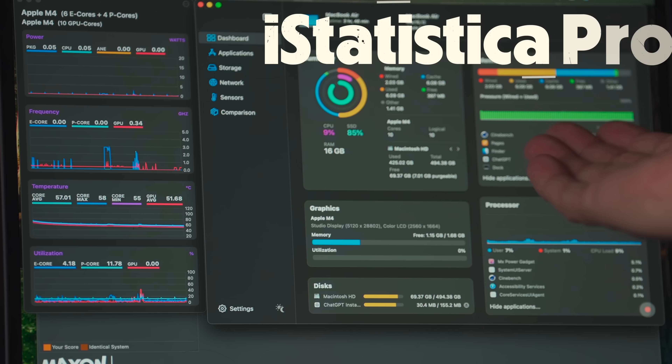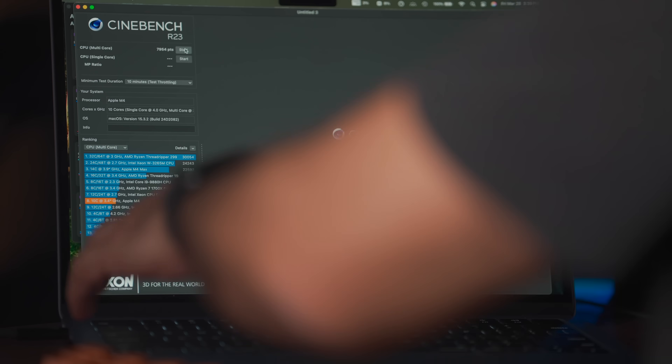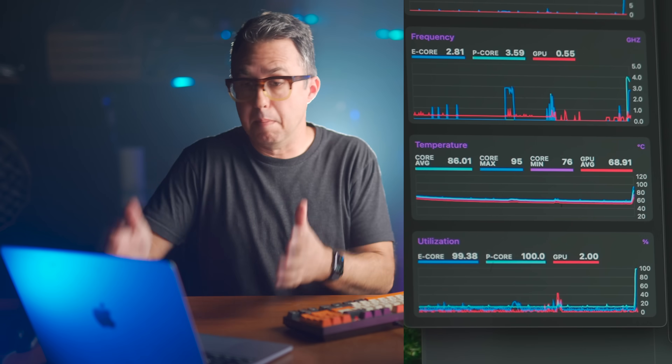I'm going to implement my cooling strategy in a minute, but first we need a baseline. The only way I know how to hit this thing hard enough with sustained CPU effort — things like video editing are just little blips of power, they don't keep the thing hot — is with the benchmark. So I'm going to run a 10-minute long non-stop Cinebench test. I've got iStatistica Pro and MX Power Gadget here to make sense of it. Right at the start — blammo — I'm starting the test.